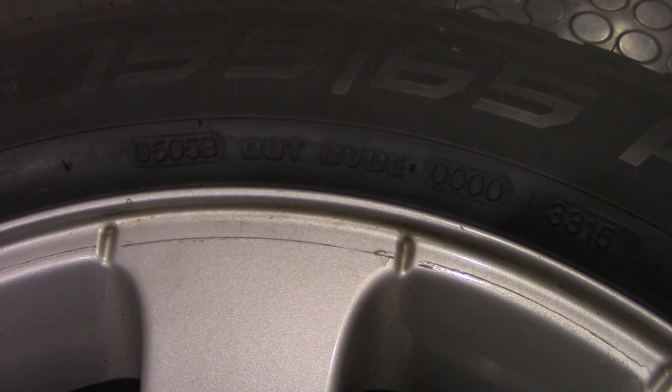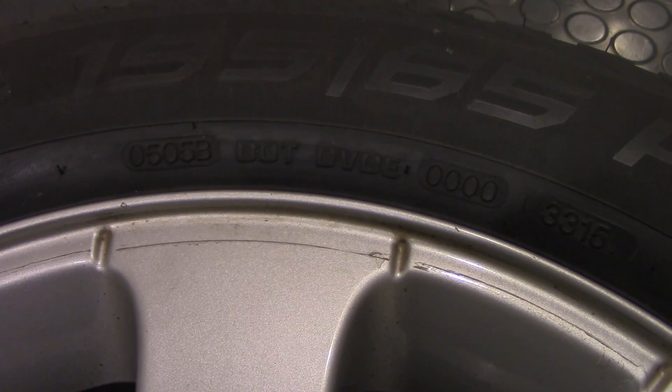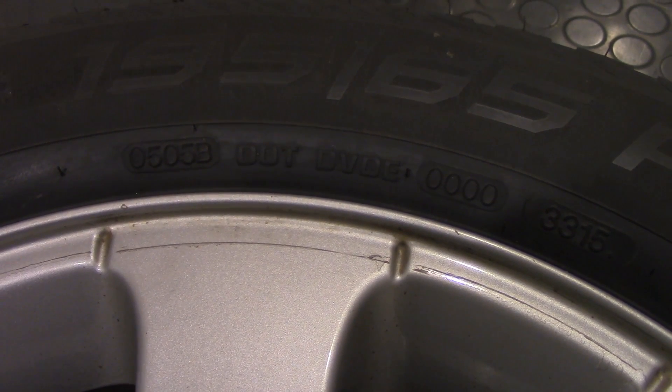DOT stands for Department of Transportation, and this sign confirms that the tire is made in accordance with US rules. Similarly, E4 is an approval number in accordance with ECE, the Economic Commission for Europe.